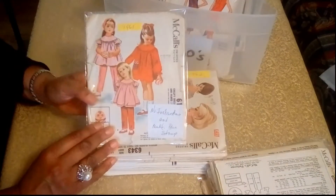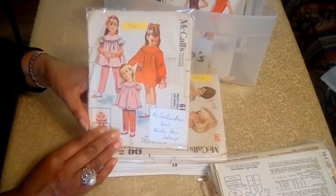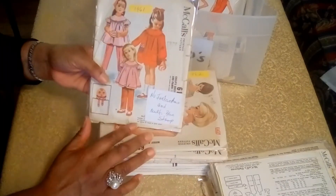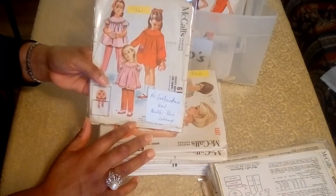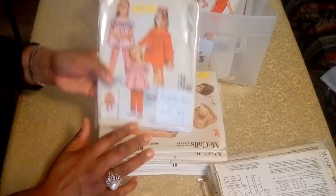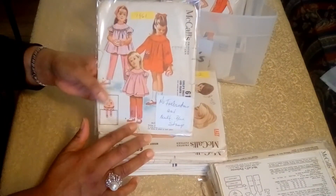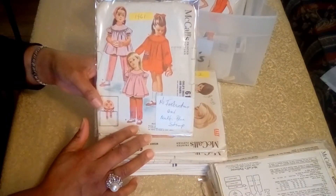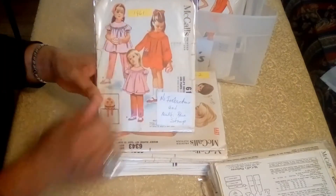And here is a 1961 play outfit — dress and pants for a little girl. I put on here that this pattern had no instructions. So I will still be able to put it together if I were to make this for someone. It's fairly simple and straightforward. Of course it's got a store stamp there.